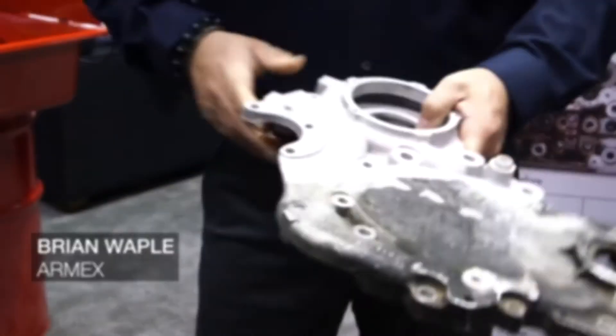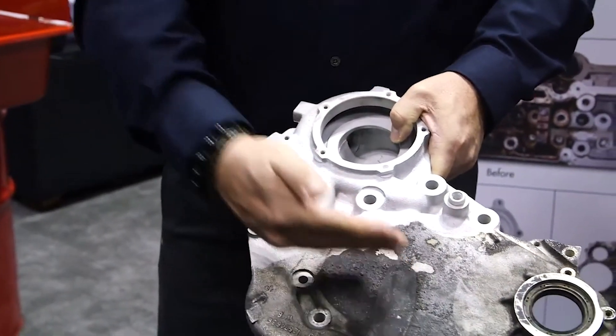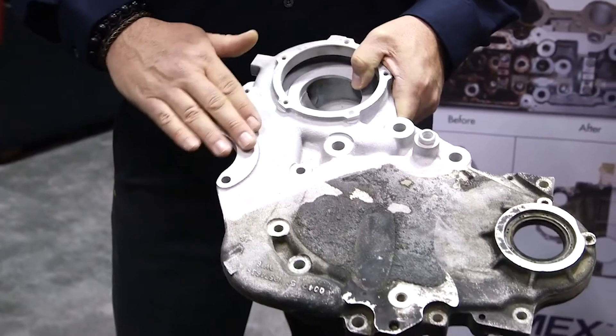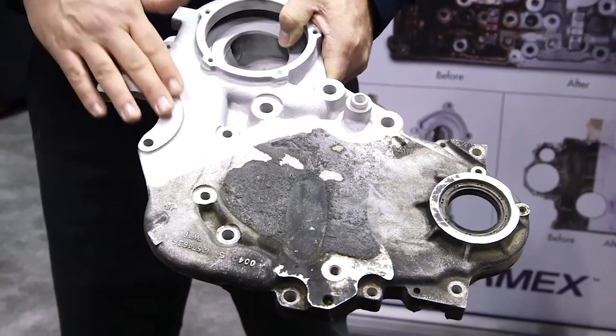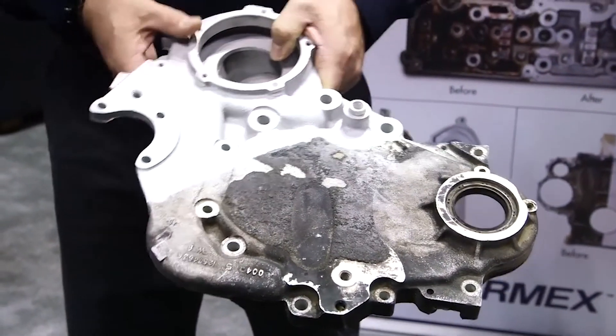This is an aluminum part which was blasted with Armex. You can see the before and after here, and how Armex was able to take the surface back to its original look and feel, all without putting a profile or damaging the surface.